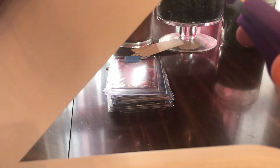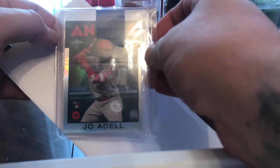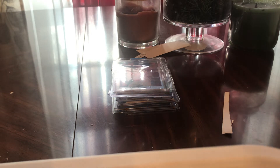Oh my god, I see the end here guys — I see the end. One, two — there's three left and we did it. Joe Adell rookie, 2086 from last year, refractor. Hope he pans out — he's definitely got some talent.